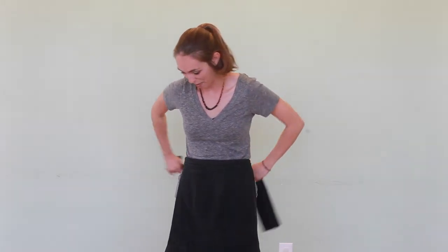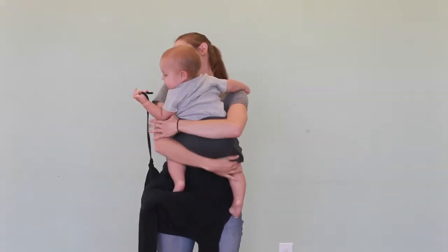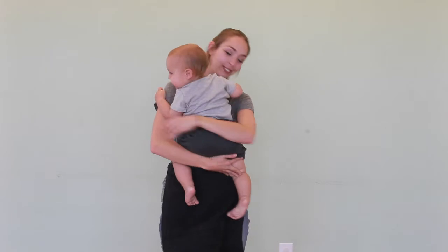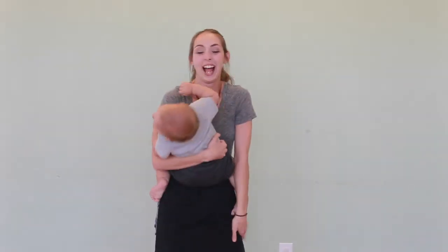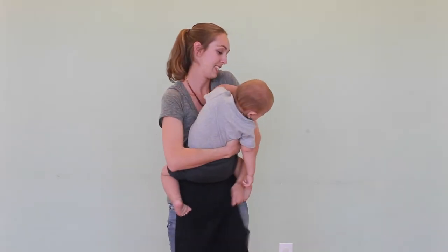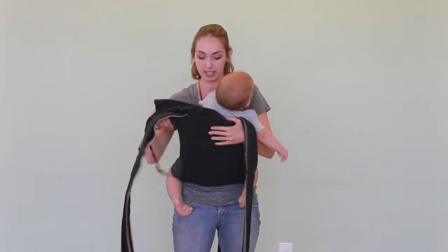And then I'm going to grab him. He is one and about 30 pounds. I'm going to bring it up just like a Mei Tai — if he stops moving for like two seconds.